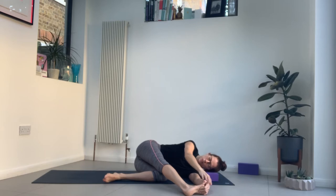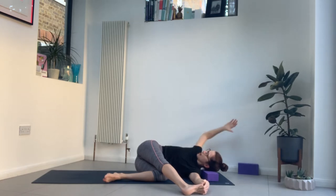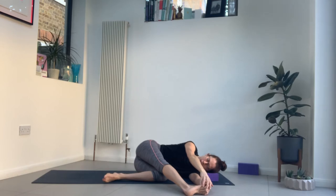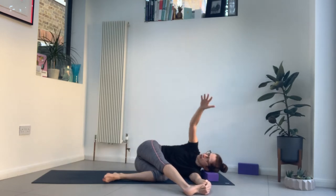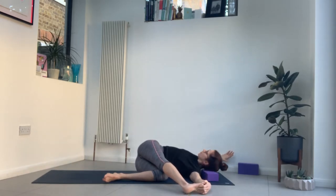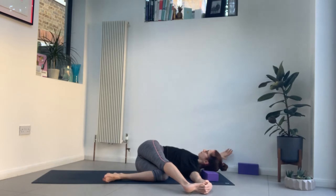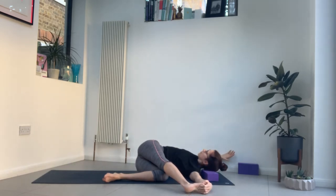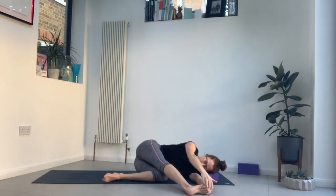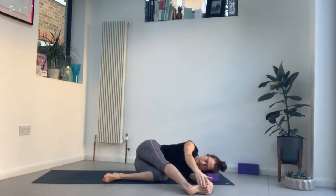Return back to where you were if you did tuck your chin. Inhale, open that top arm out wide so you're in a twist. Then exhale, bring it back towards your leg, foot or ankle. Inhale, open. Maybe bring that shoulder down towards the floor. And then exhale, close. You can come off the block or cushion if you want to at this point. A couple more.